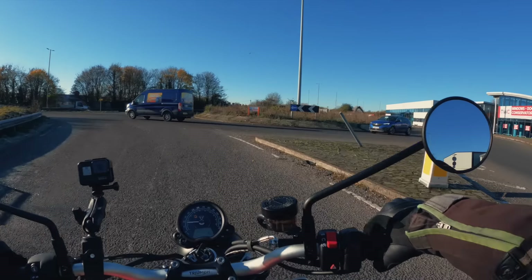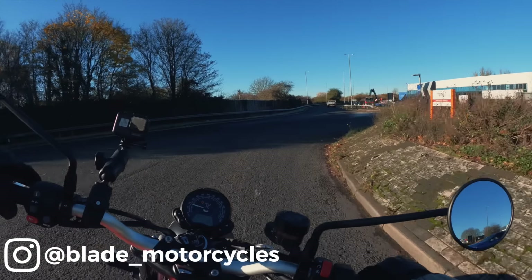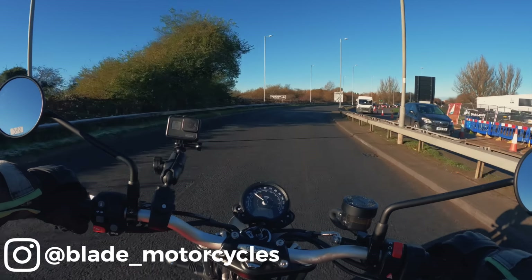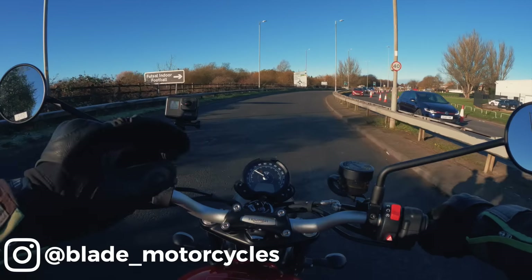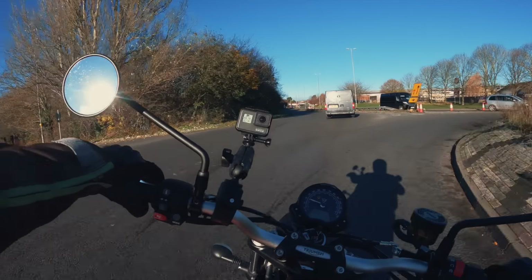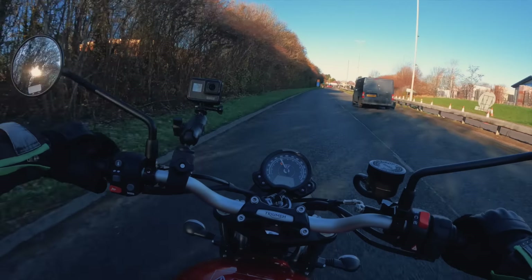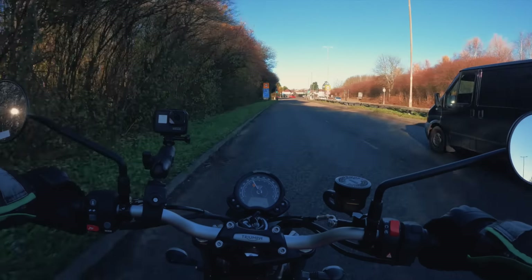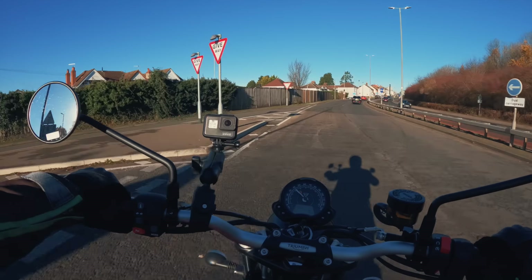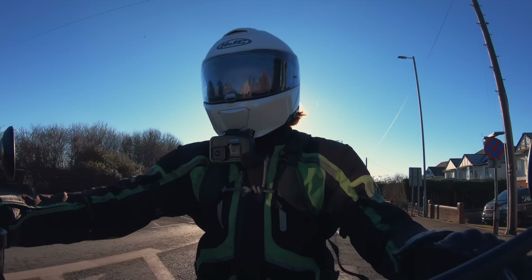That clutch is so light! Many thanks to Blade Motorcycles here in Swindon for lending me this bike, and special thanks to George for giving me a shout that this bike was ready — the 2023 Scrambler, brand new with about five miles on it. Cheers for that, Blade. That 900 engine feels bigger than you'd expect — really nice and throaty, 80 Newton metres of torque giving it that nice character and low-down grunt.